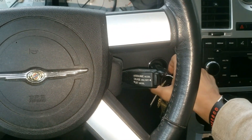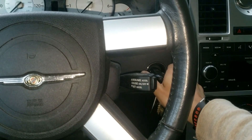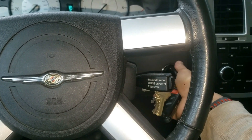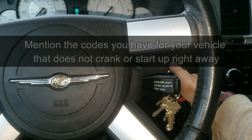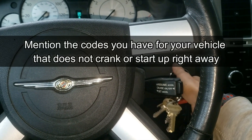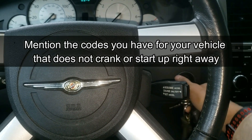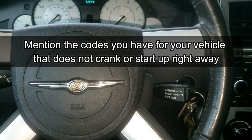I didn't realize what the actual problem is — the relay needs to be replaced. I'm going to show how to test and replace the relay. Please mention in the comments if there are any codes you get for this no-crank, no-start problem that plagues so many vehicles, and I'll put it in the description of this video to help others out.